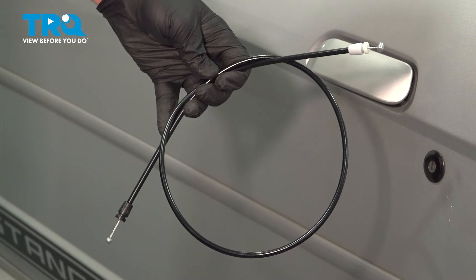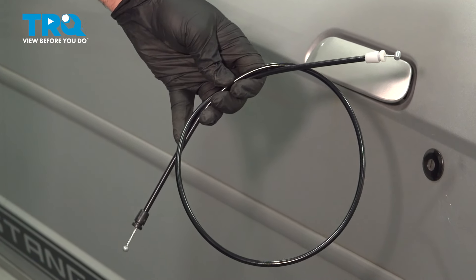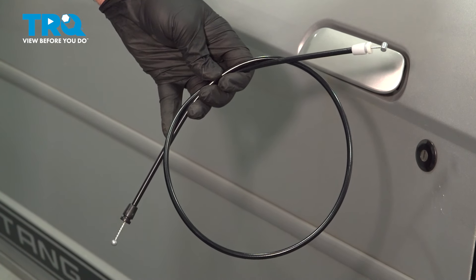In this video, we're going to show you how to install the door handle pull cable on your Ford Mustang, located inside the door.